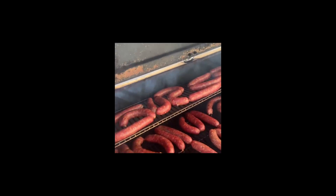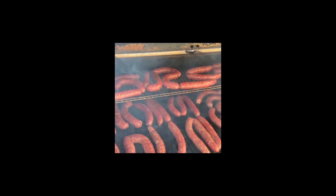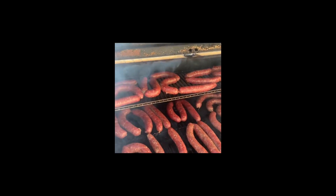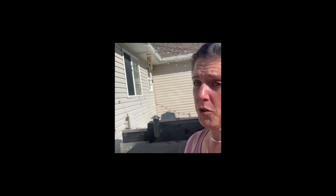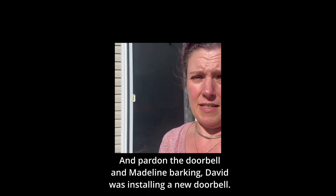David snuck the kielbasas on when I wasn't looking, but there they are getting nicely smoked — looking beautiful. As I said, we'll have to do the Hungarian sausages in a separate batch. I totally mixed up the recipes: the kielbasa did not need to sit overnight — it was the Hungarian sausage that needed to sit overnight in the fridge. So we'll let it sit overnight and smoke it tomorrow since there's not room on the smoker today anyway. We're definitely having kielbasa for dinner tonight.